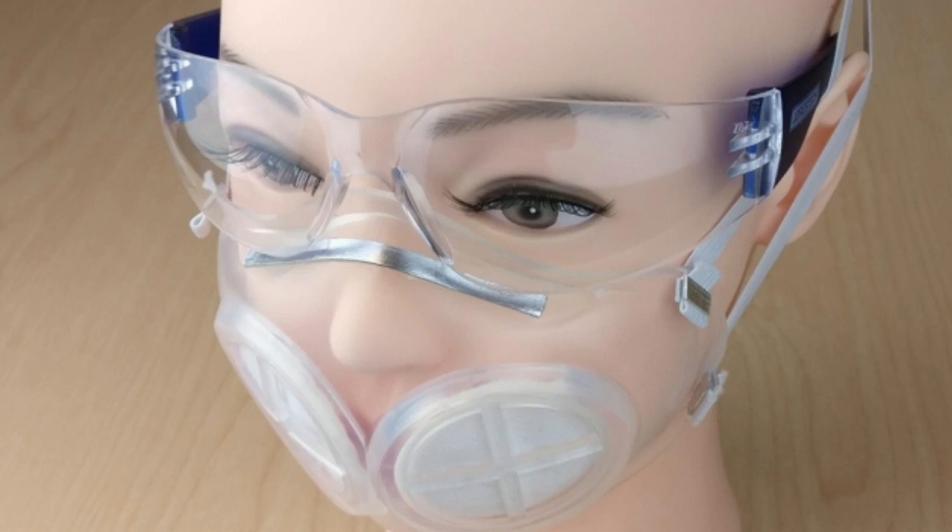The researchers tested several different sterilization methods on the silicone mask, including running them through an autoclave, putting them in an oven, and soaking them in bleach and in isopropyl alcohol. They found that after sterilization, the silicone material was undamaged.